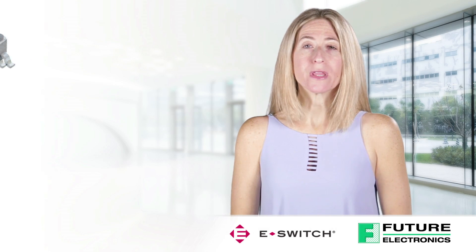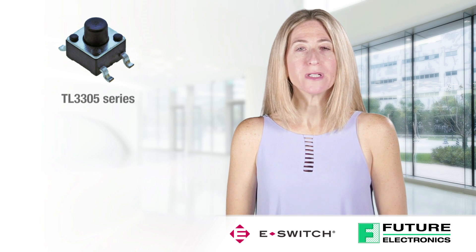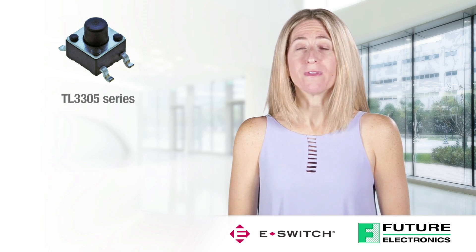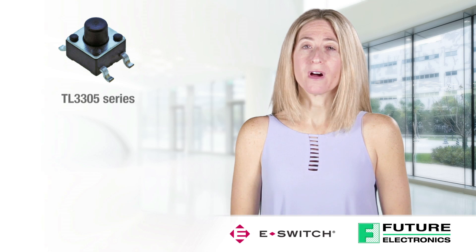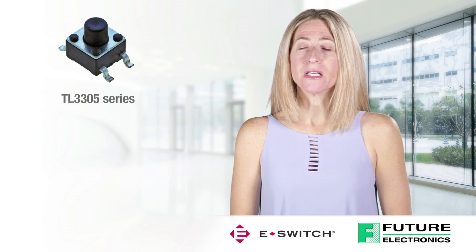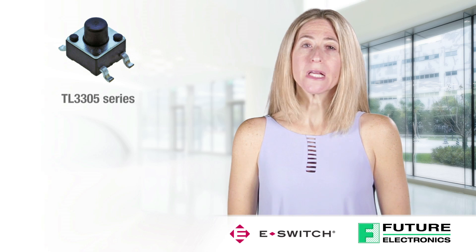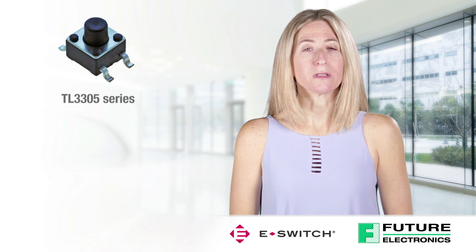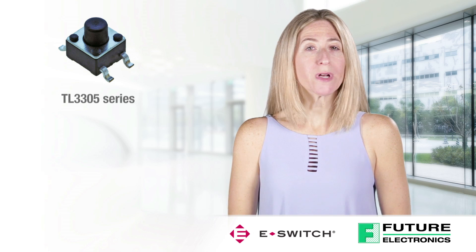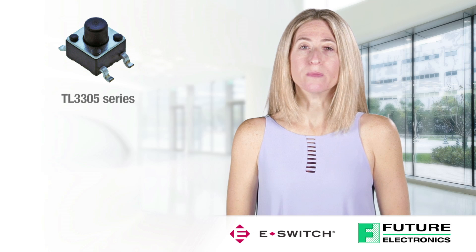The first is the TL3305 Series Ultra Miniature Surface Mount Tack Switch. It offers a mere 4.5 mm x 4.5 mm package size for your application design. It has a surface mount termination and two operating forces to choose from, with operating life cycle up to 500,000. It also offers multiple actuator heights from 3.8 mm to 7.0 mm.